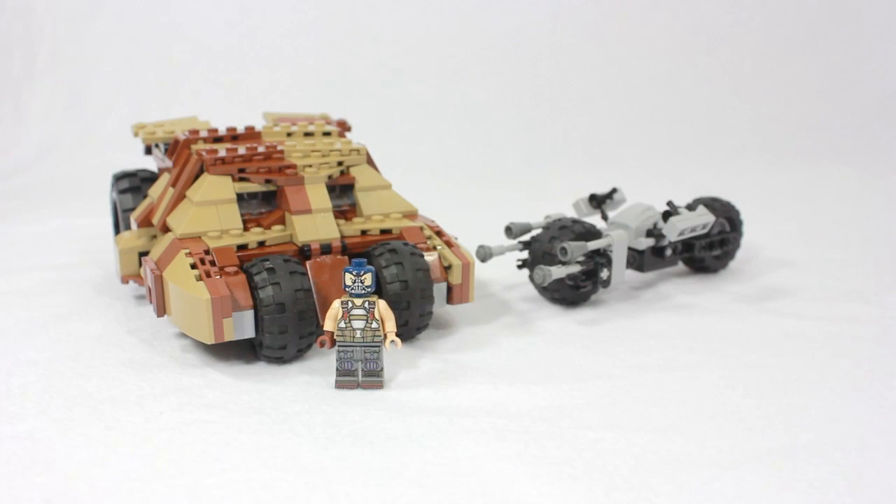Welcome back for another video. Today I have something unique — reviewing custom vehicles from online selling. I have three things to show you this time: the custom Bane Tumbler, the Batpod, and the four-sided Bane figure. As always, links will be in the description below.